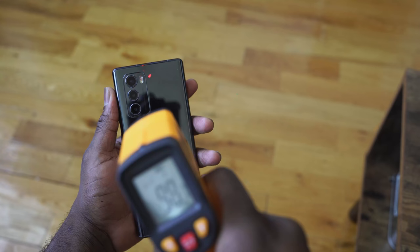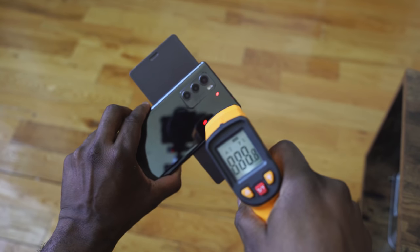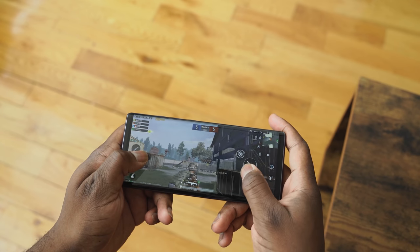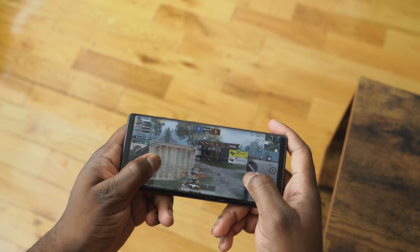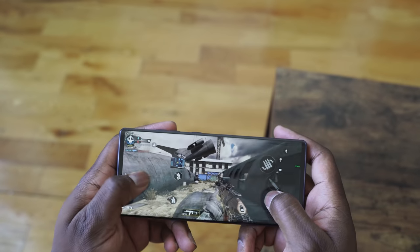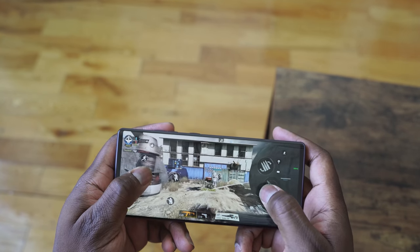Gaming temperatures while gaming came in at about 99 degrees, which is nice. When playing two games at the same time, temperatures ran up higher to about 102 degrees. I wasn't running benchmarks since these are first impressions, but it gamed well. In PUBG, Ultra was not available — I played at Smooth at the highest settings available, which you can see on screen. Same with Call of Duty Mobile, which is expected with a Snapdragon 765G processor.